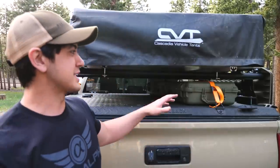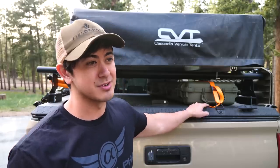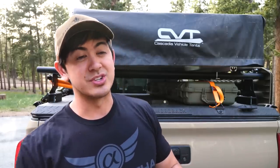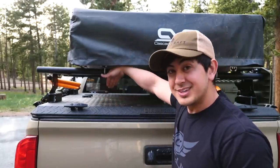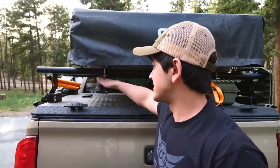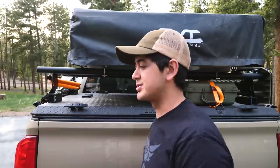This is the only tonneau cover that you can do this kind of stuff to — the only beefy tonneau cover that will allow you to actually use it like I'm using it, which is awesome for overlanding. But originally I got my Diamondback cover not having overlanding in mind at all; I just wanted a secure place to store stuff. With all this stuff mounted on top, the Diamondback cover doesn't function the way it normally functions — normally these panels can lift up and angle. I have a whole review of the Diamondback cover on my channel if you're interested in how it works normally. With all this stuff on top, it's basically a solid cover that can't lift up.